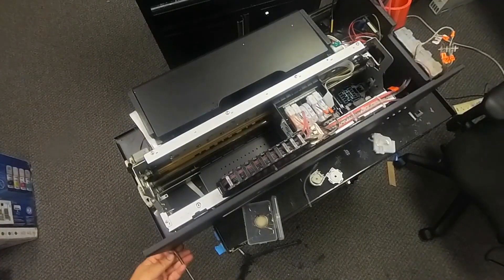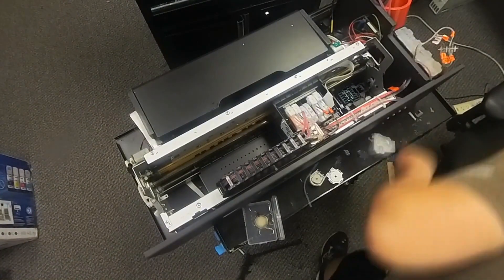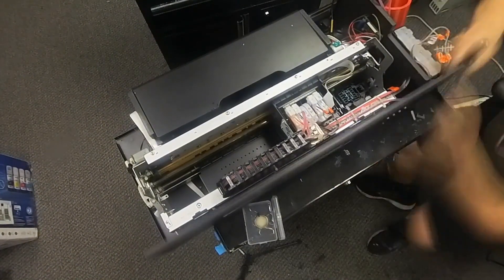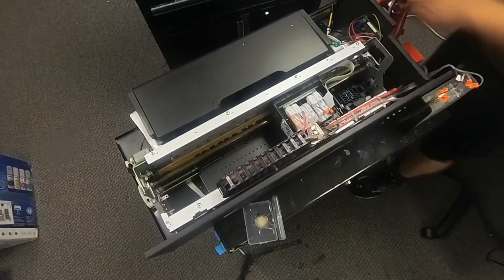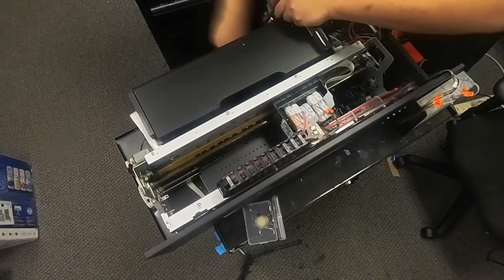We're going to give ourselves some room to work on it. Each printer will be different — they're modified in different ways, so you basically need to remove the casing around it.